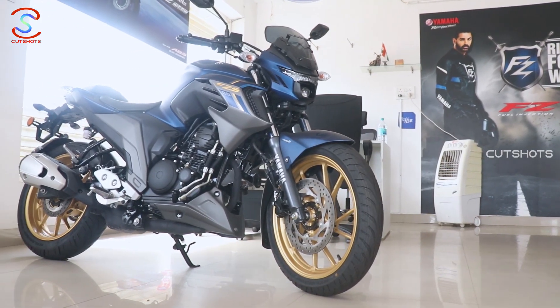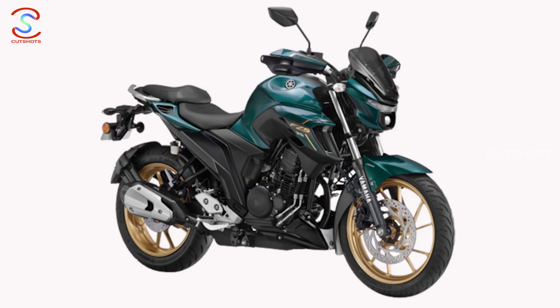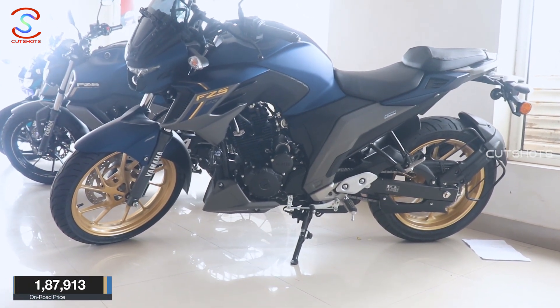The bike weight is 154 kg, which is quite light. The FZS 25 comes in patina green, white vermilion, and dark matte blue color options. The price is 1,87,913 rupees.